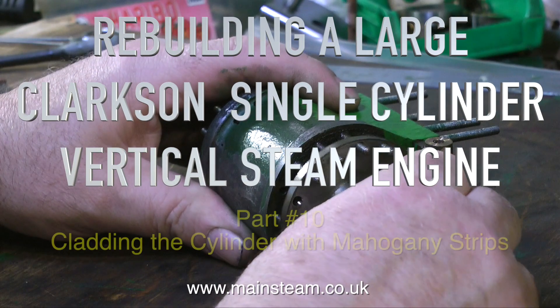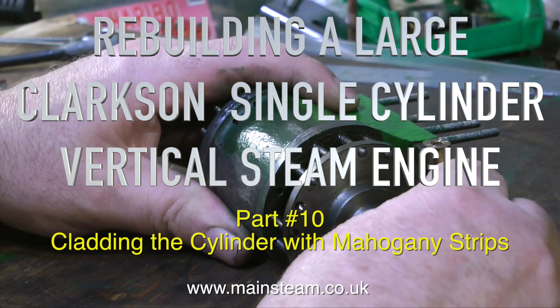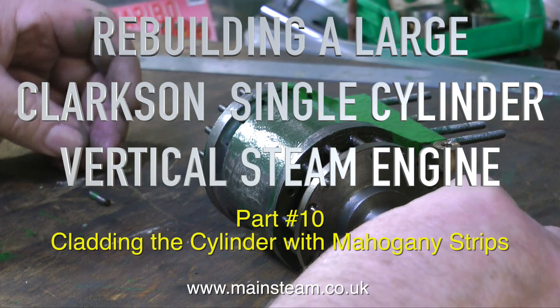Part 10 of the Large Clarkson Single Cylinder Vertical Steam Engine Rebuild. This covers cladding the cylinder with mahogany strips.